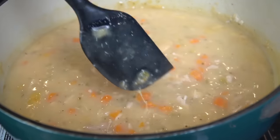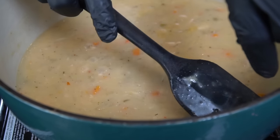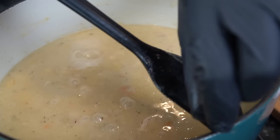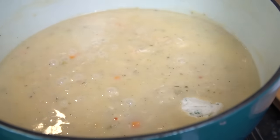The soup has thickened up beautifully. Scrape the bottom to make sure nothing's sticking or burning. Now it's time to fish out that bay leaf and that sprig of thyme — nobody wants to eat those. They've done their job, we've borrowed their flavor.